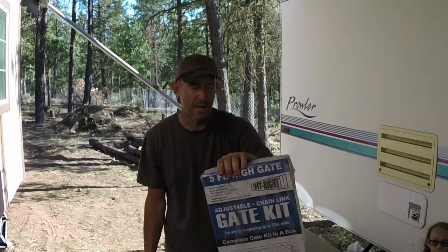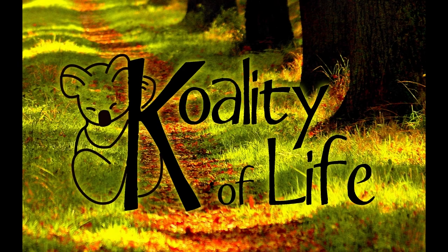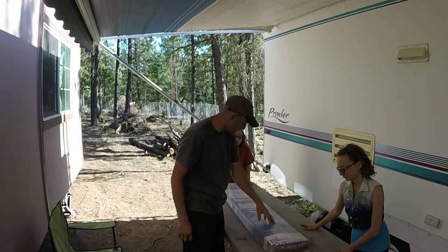Hang out for a minute — let's get into this box and see what it comes with.